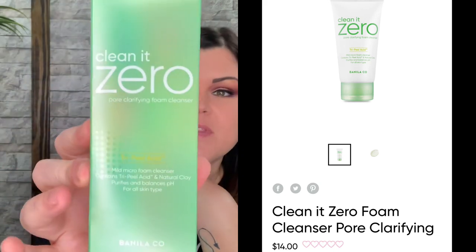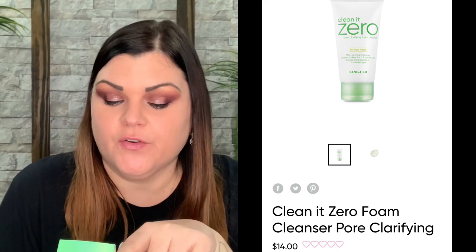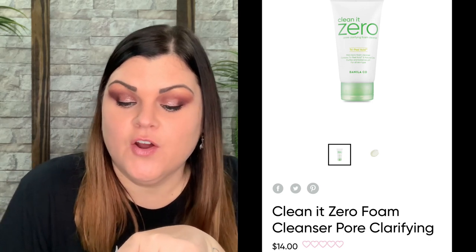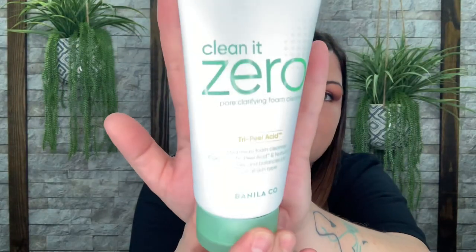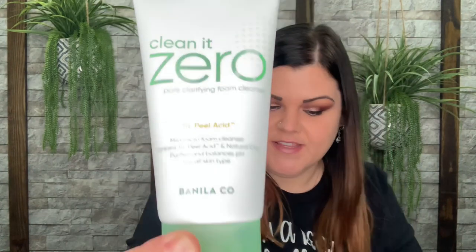This one says Clean It Zero Pore Clarifying Foam Cleanser. Directions are to wet your face and apply the cleanser with your fingertips, massaging gently and avoiding contact with the eye area, then rinse thoroughly with lukewarm water. Let's get this open — and that is what it looks like on the inside. I'm so excited to try this. I did use the pink one that was a similar cleanser and I really enjoyed it, so I can't wait to try this one.